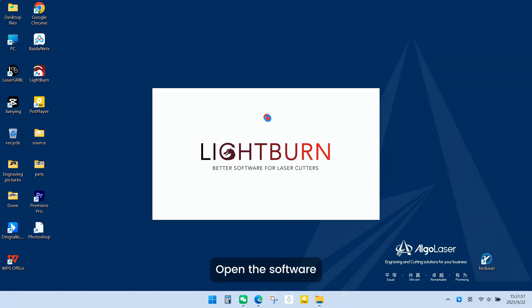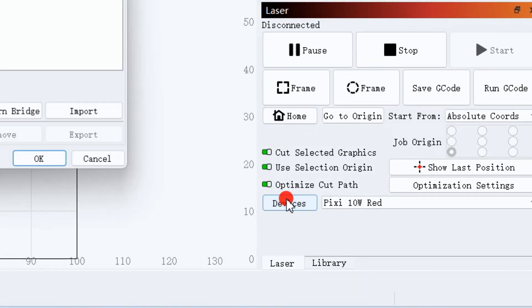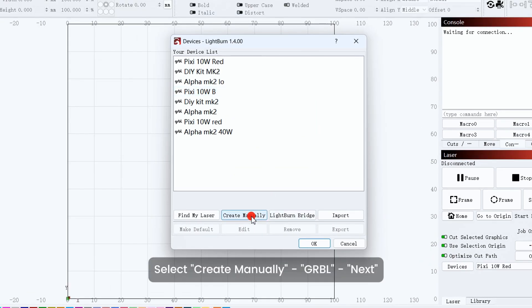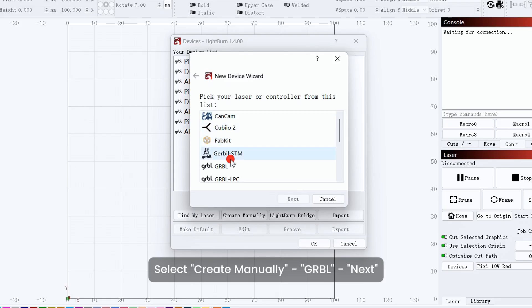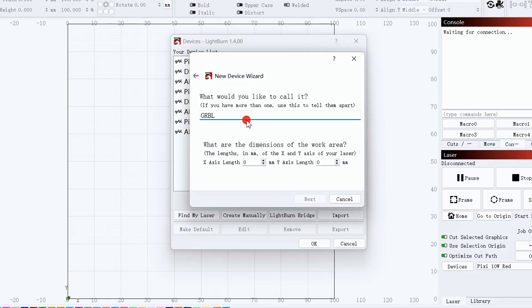Open the software. Click on Devices. Select Create Manually, then GRBL, and click Next. Click on Serials USB. Name the machine.